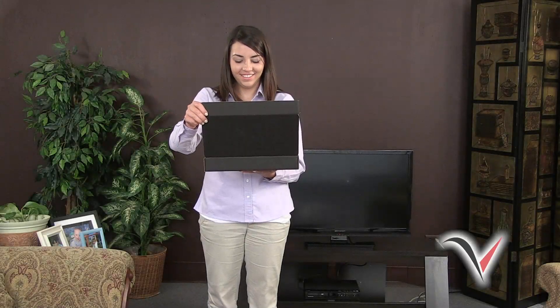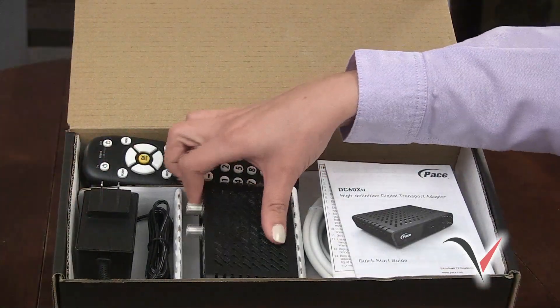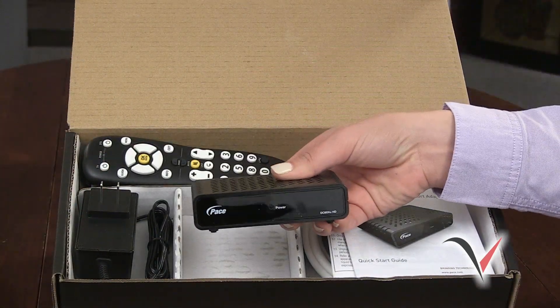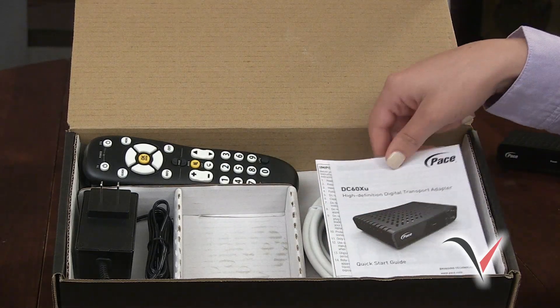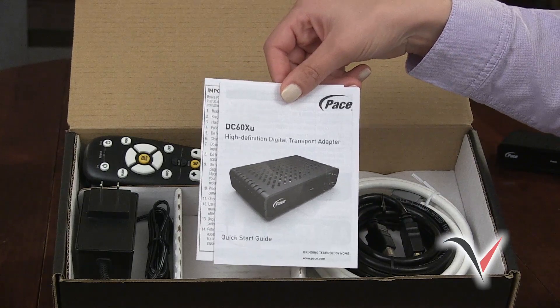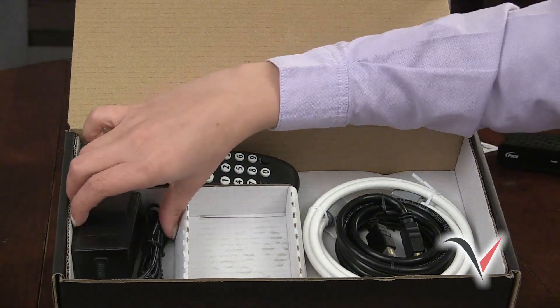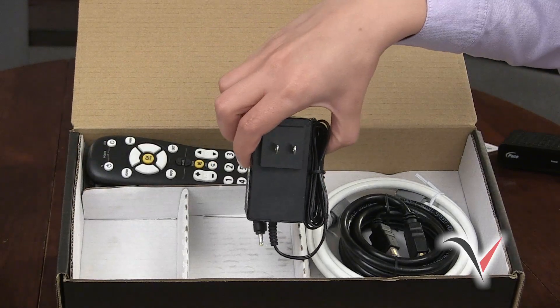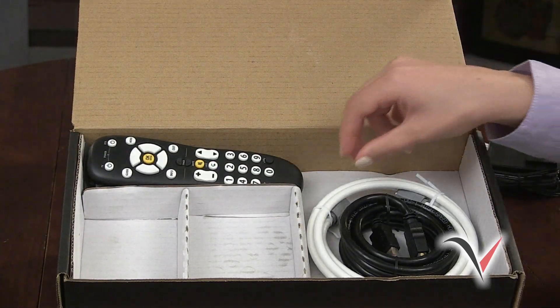First, open your box and make sure you have the following items: one DTA, DTA installation instructions, one power cord, one HDMI and one coaxial cable.